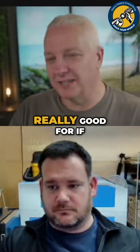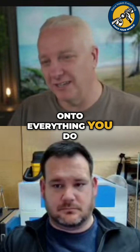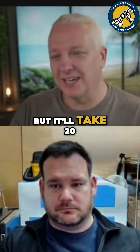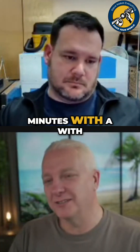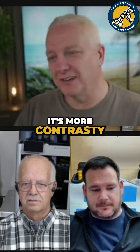One of the things that lasers are really good for, if you have a workshop, is burning your logo onto everything you do. You can do that with a CNC, but it'll take 20 seconds with a laser and probably two minutes with a CNC. It'll probably look better with a laser too — it stands out more, it's more contrasty.